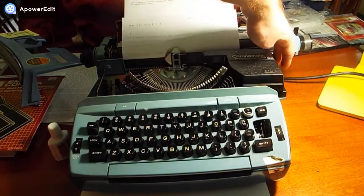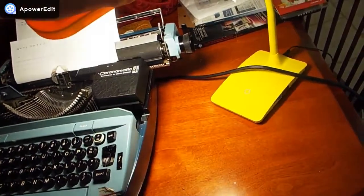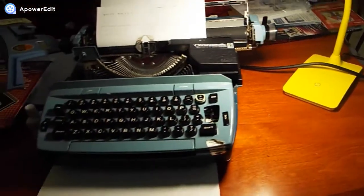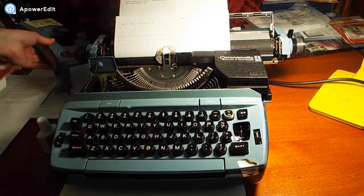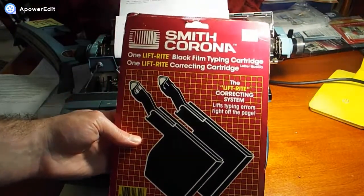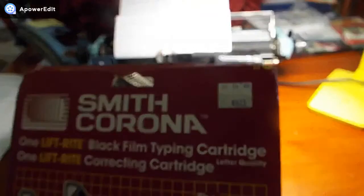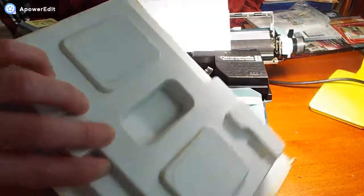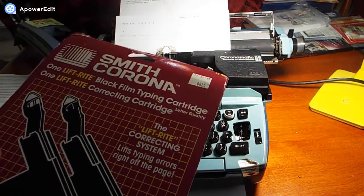There's a little bar that you press and then it pulls out, so it's very simple to change. I haven't been able to use the correction system yet. I bought some new old stock — very old, it looks like — correction tape and also the ink cartridge. Originally it was $8.25, but with eBay shipping it was a little more. It looks to be all original, doesn't look tampered with. I'm going to go ahead and unbox this, change the cartridge, and see if it works.